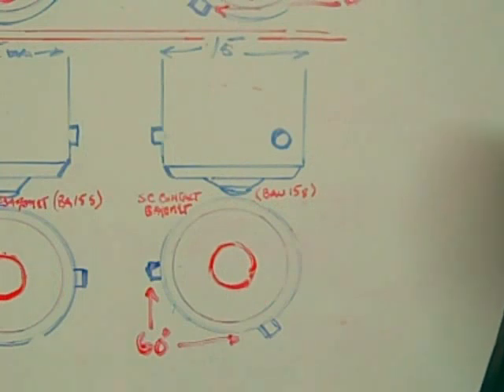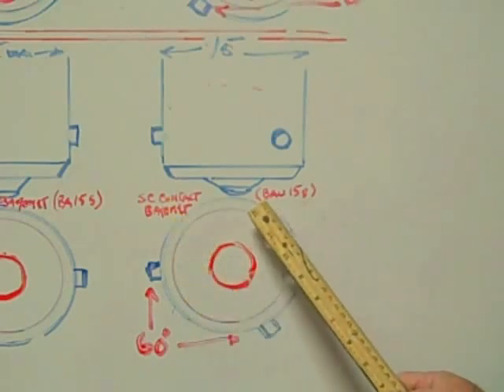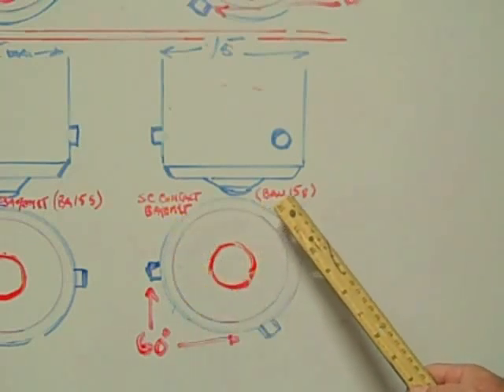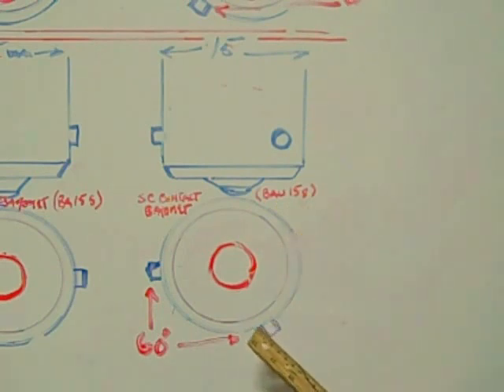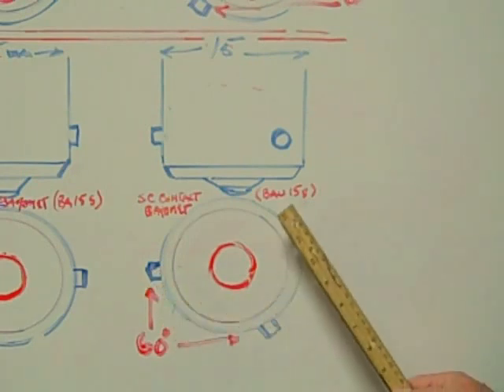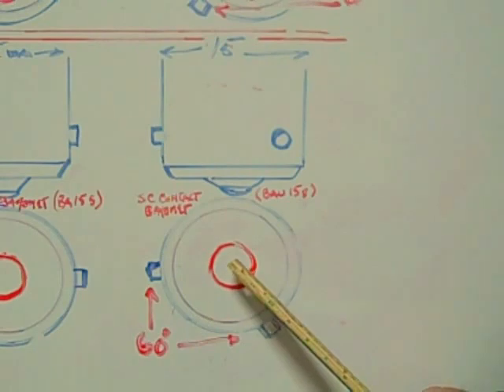The sixth and final bayonet base we're going to look at is the single contact bayonet base BAU15S. The BAU designates that the pins on the side of the base are indexed and they are 60 degrees opposing each other on the base. The 15 designates that it is 15 millimeters in diameter. The S tells us that it is a single contact on the bottom of the base.